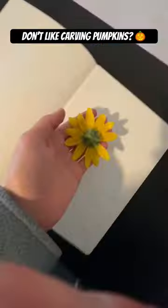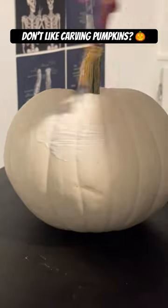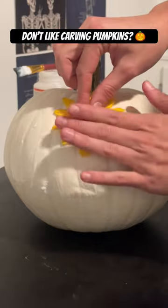This is for my non-pumpkin carving girlies. Take a flower, press it down, leave it there for like three hours with a rock on top. Take some mod podge, mod podge that pumpkin, place the flowers on the pumpkin, and then mod podge those flowers.